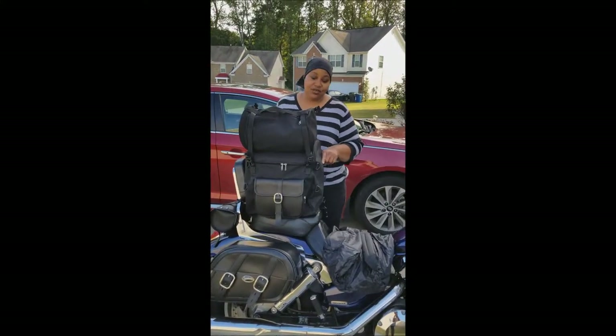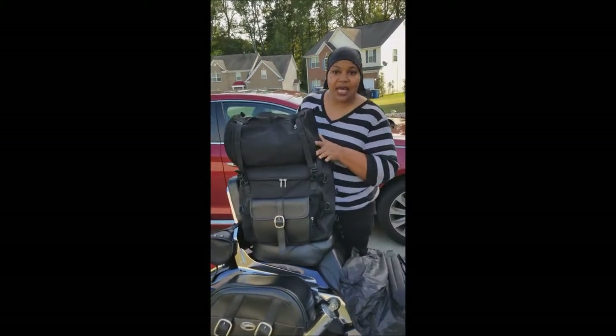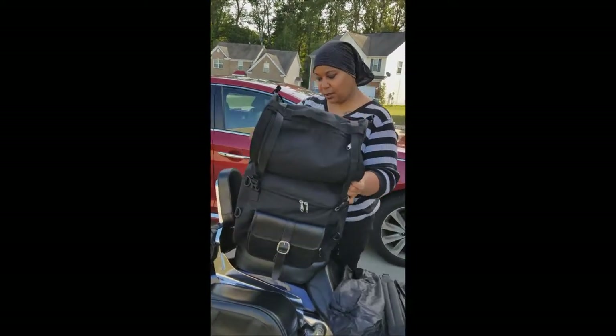Hi, I am here to give a video review of my Vikings bag, sissy bar bag.